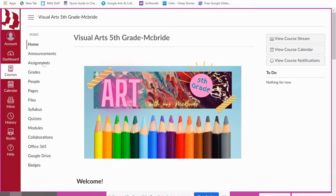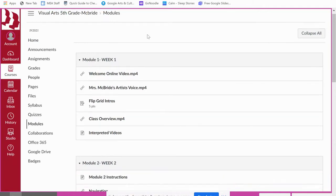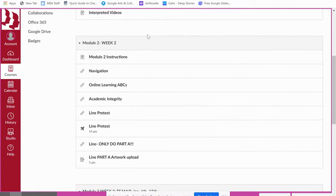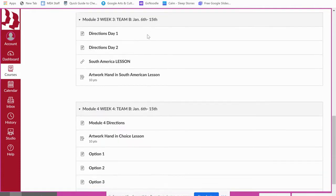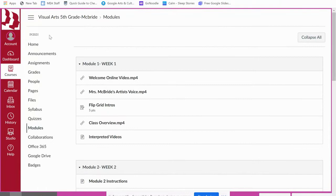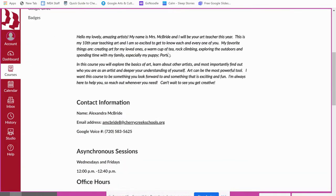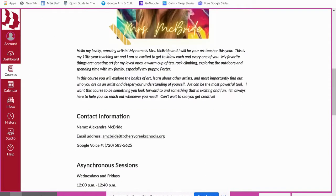I would love to go over my website just briefly to point out a few things. When you go on my website, I want you to really look at the left-hand column and if you scroll down you'll find Modules. Modules is where all the lessons will be, so students shouldn't be looking at Assignments — they'll see the assignment but they'll miss the content. Modules is really where I want them to start to interact with the content.